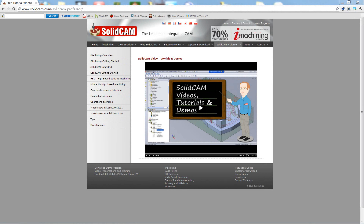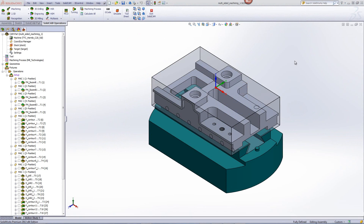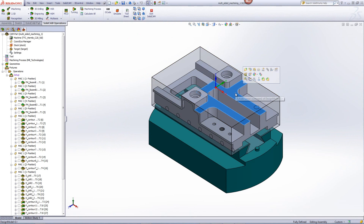Welcome to SolidCam Professor. I'm Sidney, a SolidCam Professor with one of many videos available to you 24 hours a day, 7 days a week. In this recording, we'll illustrate the use of SolidCam's multi-sided machining to complete the machining of this machine fixture as shown over here.